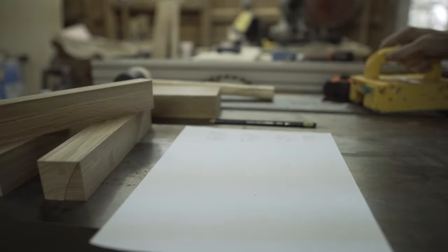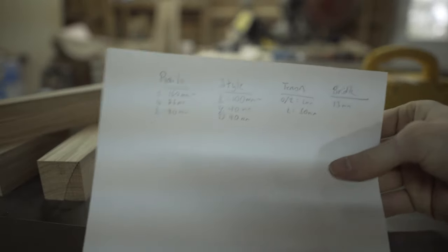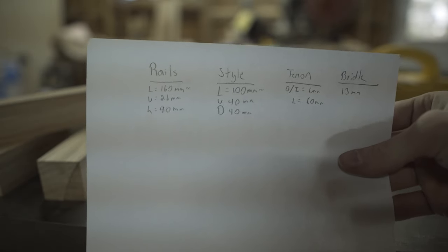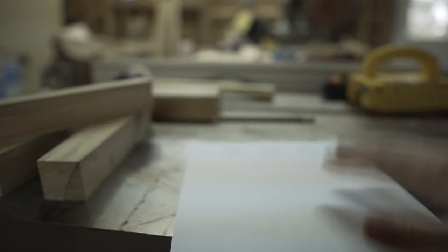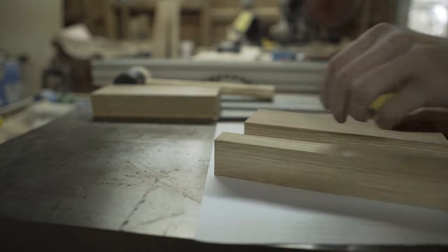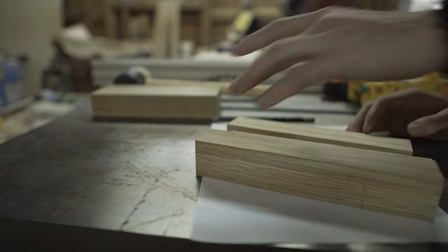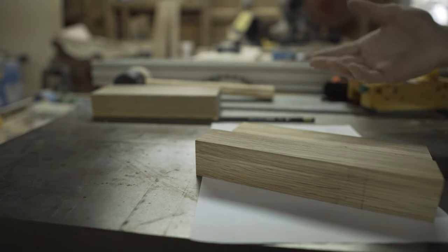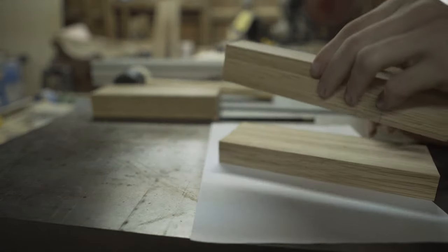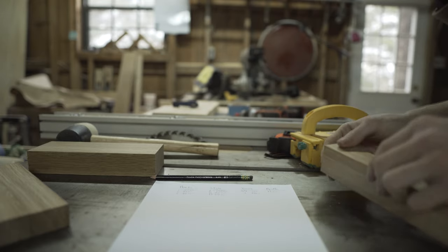All right, let's jump right into it. I've got my dimensions — they don't matter too much to you but I will show them. Sorry for the weird lines and the focus, but you can pause the video to see what I'm working with. Here are my two rails and what I'm going to call the stile — it's not really a stile but that's what I'll call it. You can dimension whatever size parts you want depending on your project.